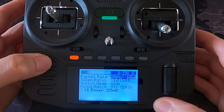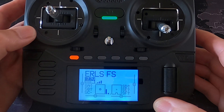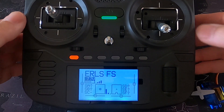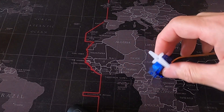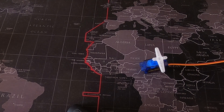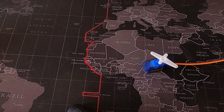Now let's pull in the receiver and the servo. I'm going to remove the radio and take a look at the servo — there we go. You can see the servo, which represents the elevator servo, and it's working normally.